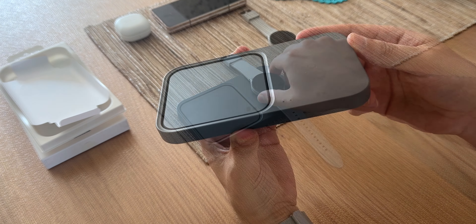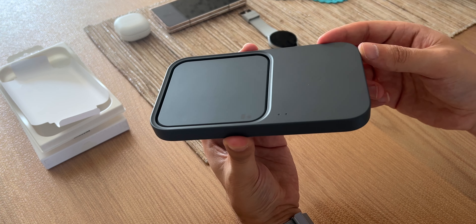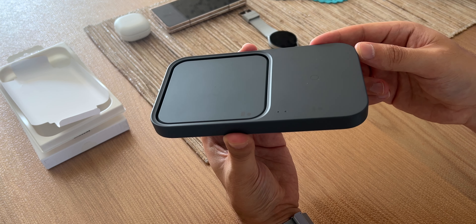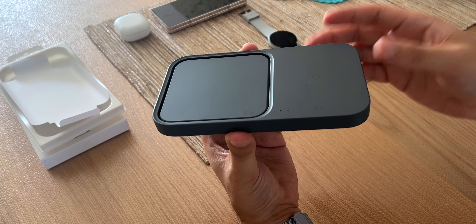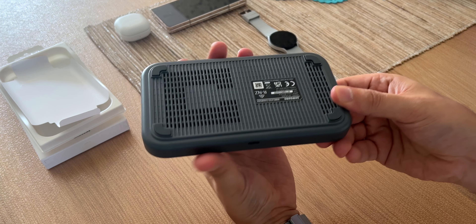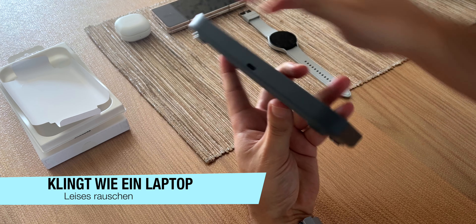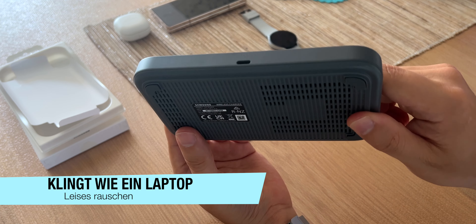Sehr schön. Viel mehr kann man zu diesem Wireless Charger wirklich nicht sagen. Ich habe euch gesagt, welche Geräte aufgeladen werden können – zwei Geräte parallel – und um welche Geräte es sich handelt, wie die Ladeleistung ist, und dass das Gerät hier einen Lüfter hat. Muss ich nochmal schauen, wie laut der Lüfter dann ist – ich weiß nicht, ob es einer ist oder zwei.